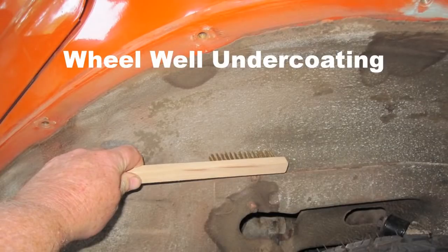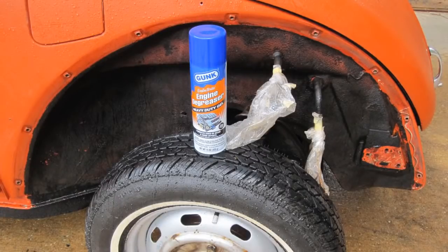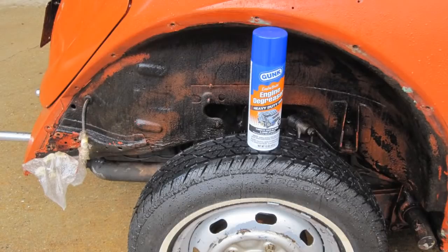Why brush all the wheel welds and blow off the dust? Spray a can of gunk on the front two fender welds, then spray a can of gunk on the rear two fender welds.